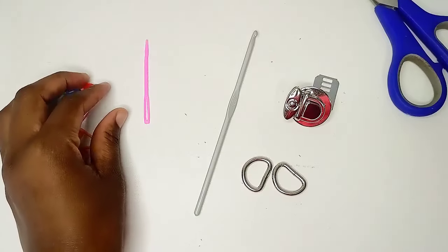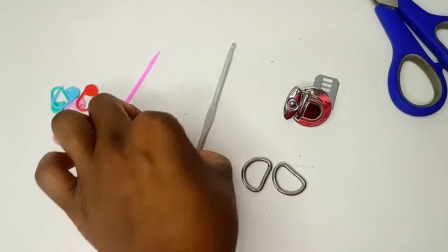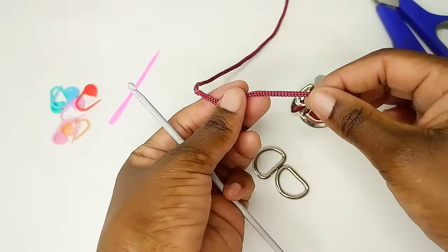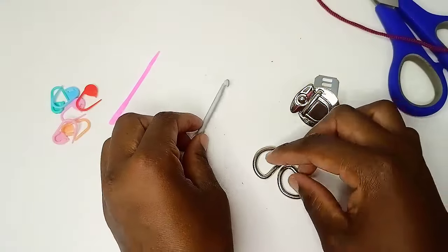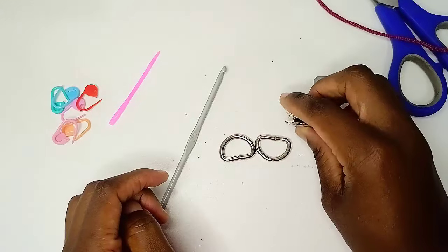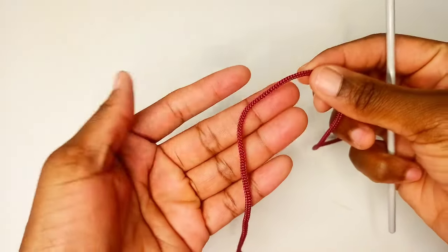Let's see what we're going to need. You're going to need stitch markers, about six of them. You're also going to need a tapestry needle and a crochet hook — this one here is a four millimeter crochet hook, which corresponds to the size of yarn I'm using: polyester macrame cord, three millimeters thick. You'll also need two metal rings for the handle, a metal lock, and scissors.